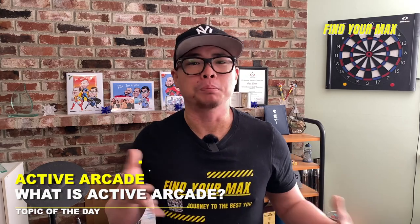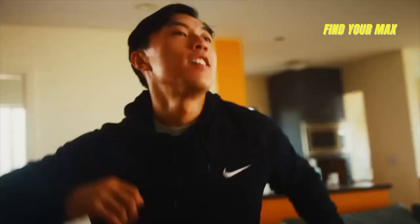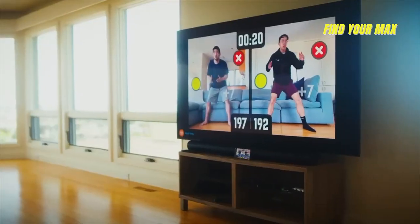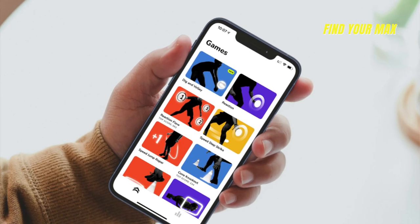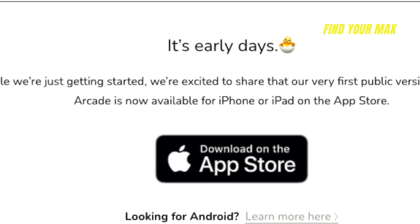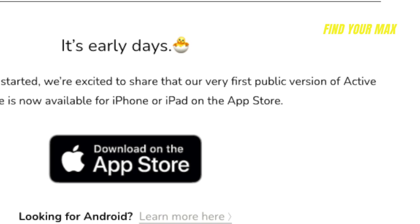Active Arcade aims to help people stay active without any sort of expensive equipment, wearables, or a gym. It helps you stay active by simply playing a few games on your mobile device. Active Arcade is a mobile app currently available on smartphones and tablets. Unfortunately, at the time of filming this video, Active Arcade is only accessible through an iOS device — sorry to those Android users. On the website it seems like they are working on an Android version, so hopefully they can get it out to the Android platform soon.